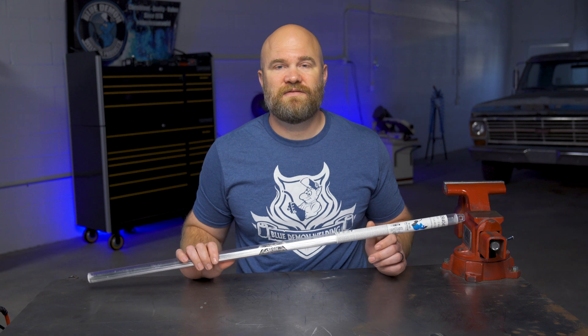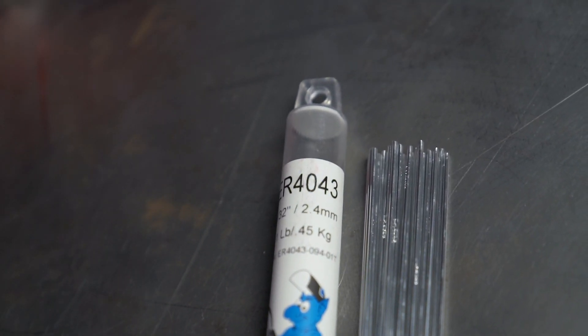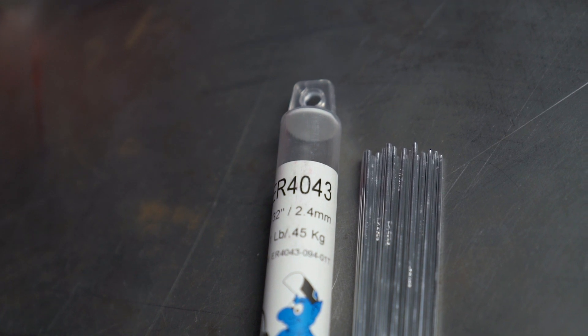I'm Justin Voss and this is an overview of Blue Demon's ER4043 TIG welding rod. ER4043 is a general purpose aluminum rod for arc welding aluminum alloys and is excellent for joining dissimilar grades of aluminum.